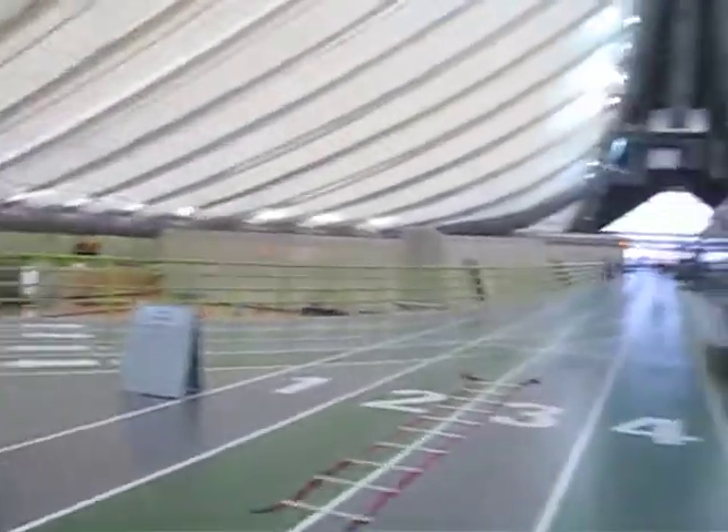Hey guys, it's Bonnie from bonnielangfitness.com and I'm about to start my burpee mile. Here is my facility — it is the Talisman Center here in Calgary. I just found out it's a small track, 8 laps on the inside lanes for a mile, so I've got a little further to go than I thought. Let's get this show on the road.